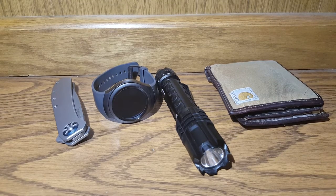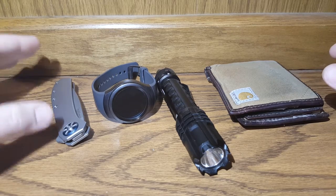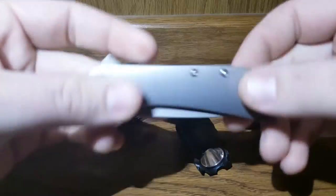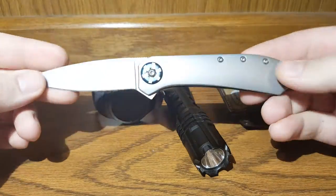Hey everybody, back again with another video. Going to go over my EDC for March. I haven't put one up in a few months because I haven't really gotten anything new — nothing has really changed. But I got this new knife, so figure we'll change it up this month and see what we've got going on.